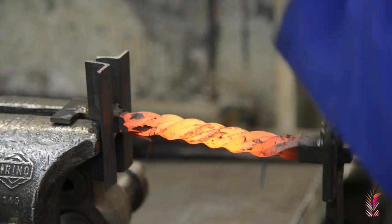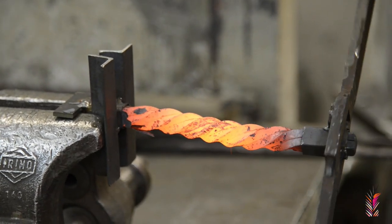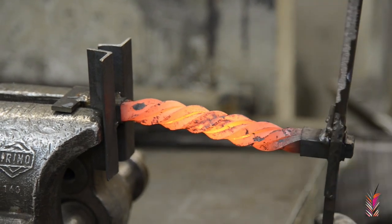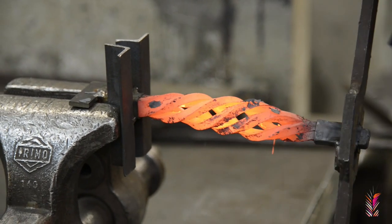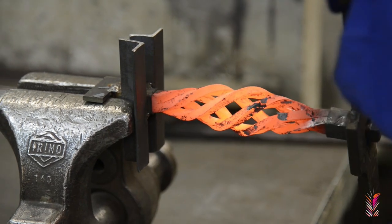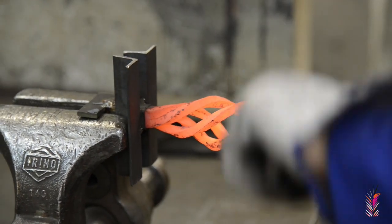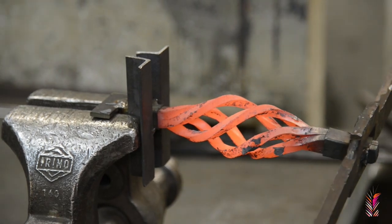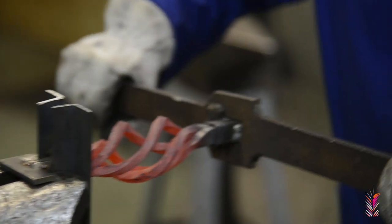Now, with the handle, we turn the material two whole turns to the right. Then we turn one full turn in the opposite direction, pushing the material to the inside. In this way, the pieces will be opened, forming the drawing in the shape of piña that we want to make.